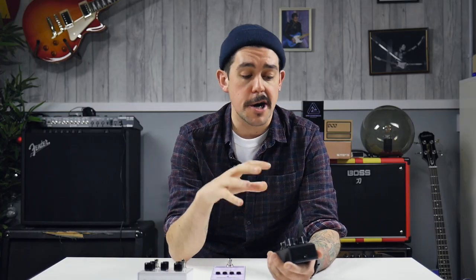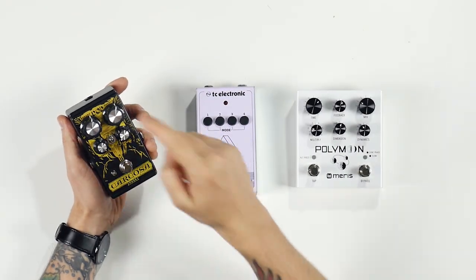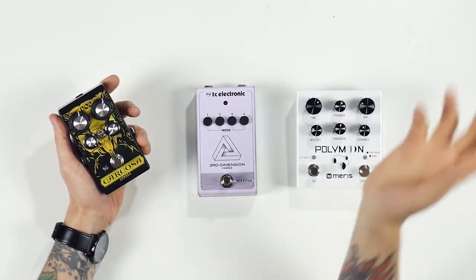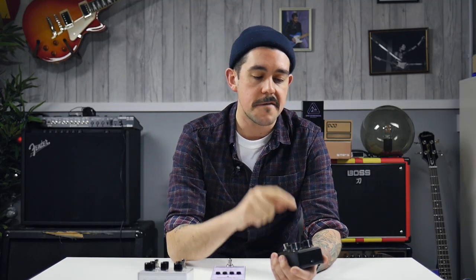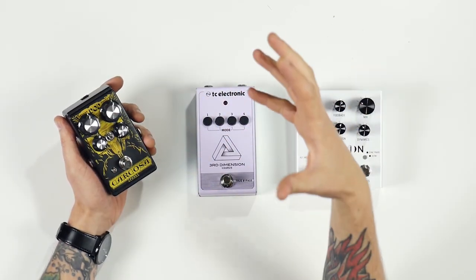First up is the DoD Carcosa fuzz. I really like this pedal because it's super simple — you've got an input and an output, a high cut which is really useful if you want to be very old school with your fuzz, and crucially this 'after' control which allows you to flick between wide open Big Muff style vintage fuzz and really gated, very modern fuzz tones.